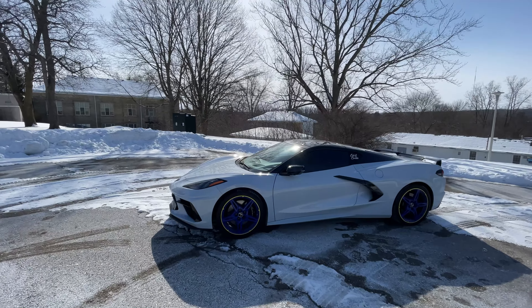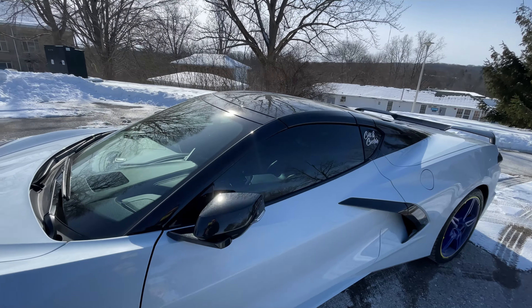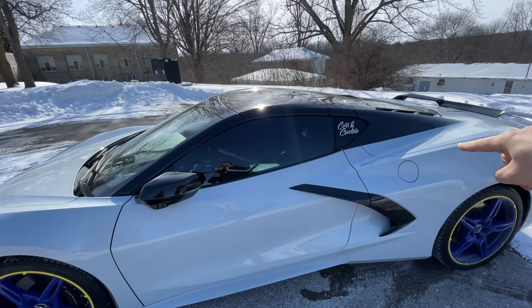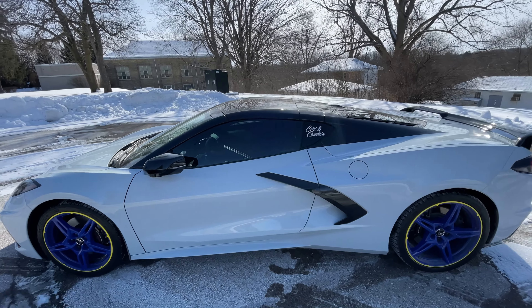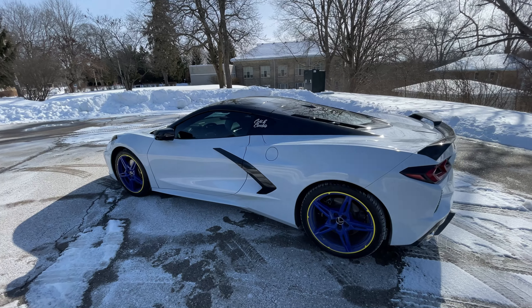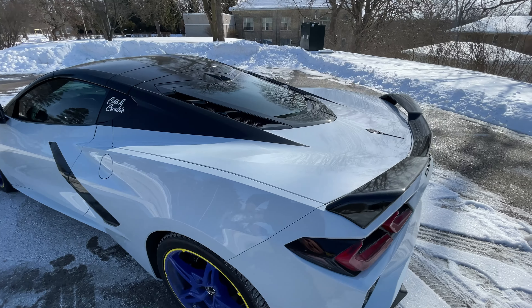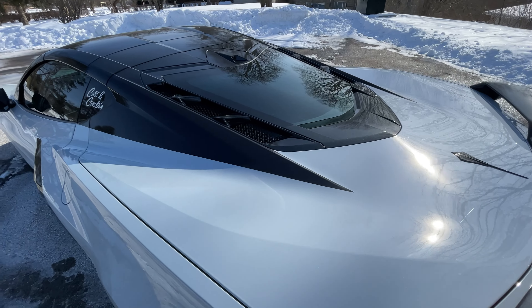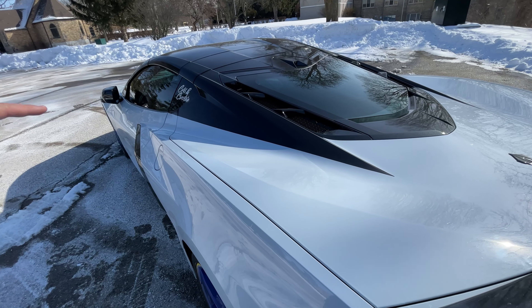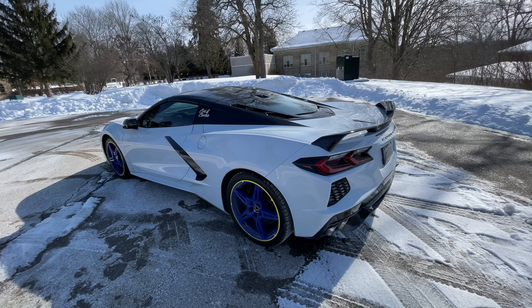Let's get right into it and talk about the first upgrade. I just picked up my Corvette from Scotty's Shine Shop and as you can see the entire front end of the Corvette has now got the wrap on it to replicate what on the convertibles you can do as an option. This does not have nacelles so we wrapped it in our own custom wrap. This is all done freehand and it was made to kind of match the line that's on the Corvette.